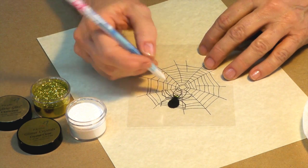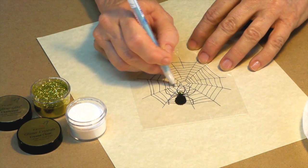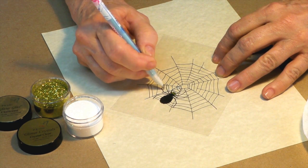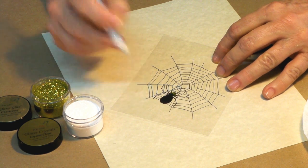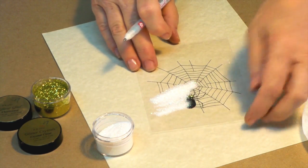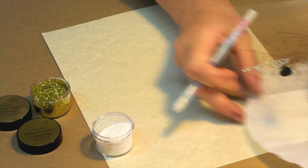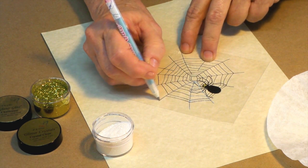Now we're simply going to take our glue pen and we're going to go over the rest of the web. The one difference between using your glue pen and using your clear lacquers, your 3D lacquer, is that you do have to work in small segments. Your pen glue is going to dry more quickly than the lacquer will dry.